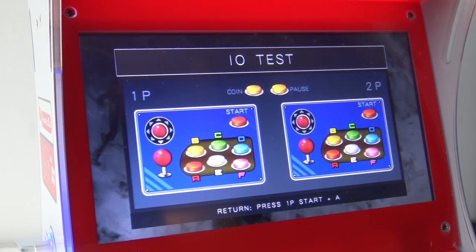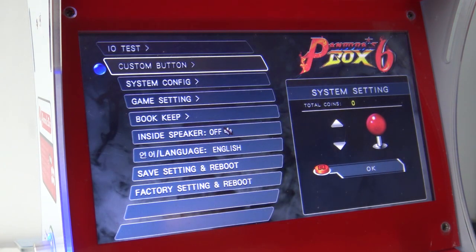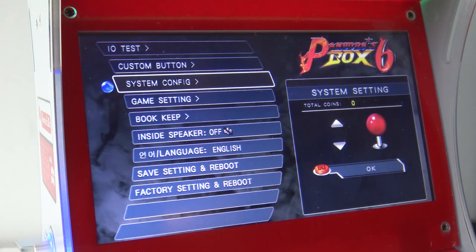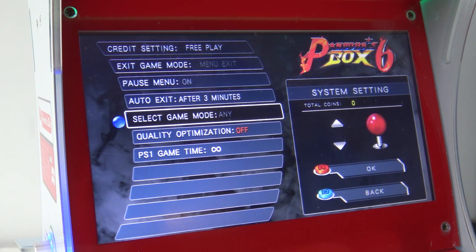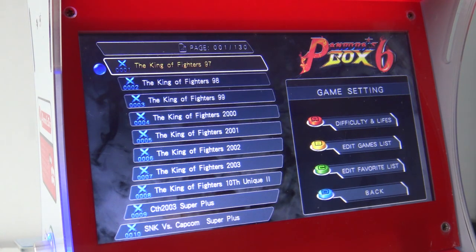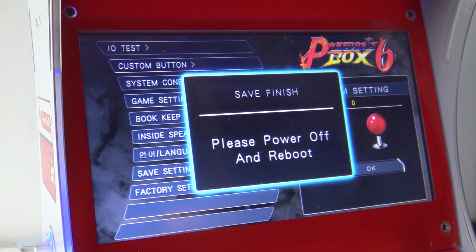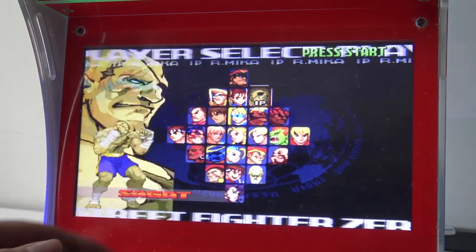For people new to the Pandora Box scene, here's a quick look at the settings menu. In the I/O testing you can check if everything is working. Custom buttons let you remap buttons as you wish, but the mapping applies globally to every single game — you cannot set different mappings per game. I'm turning quality optimization off as I don't like the filtering and just want the real deal. Game settings let you adjust difficulty and lives. Bookkeeping is for when you put it in an actual arcade machine. The inside speaker was off — I need to reboot and turn it on.